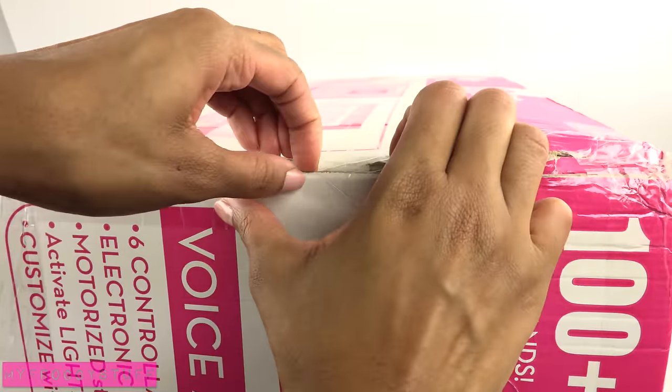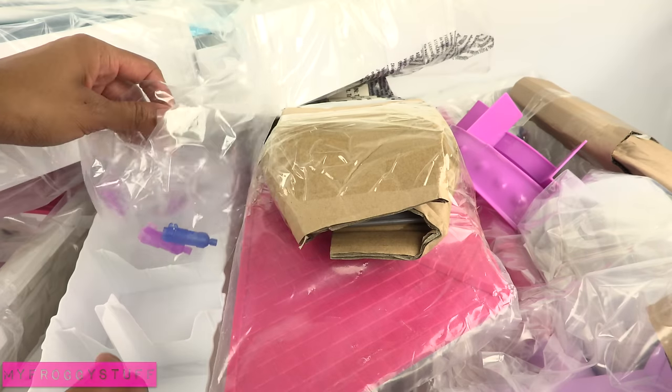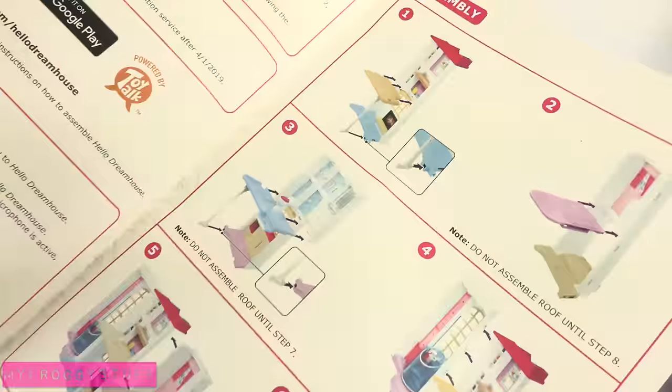I'm about to claw through this box. Wow! This might take a while. Okay, let's get started.